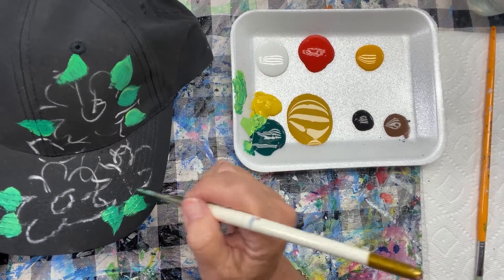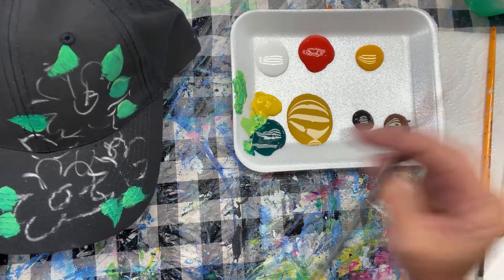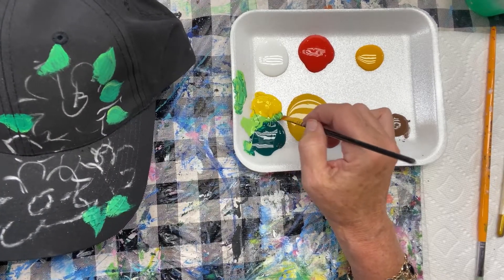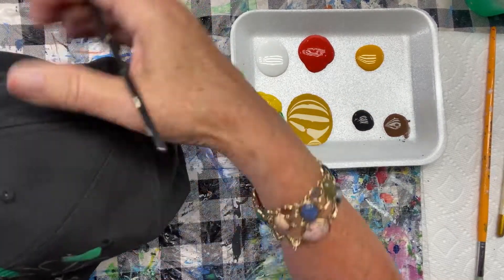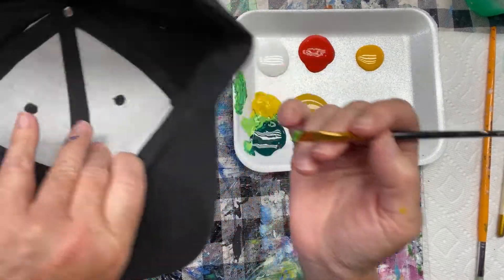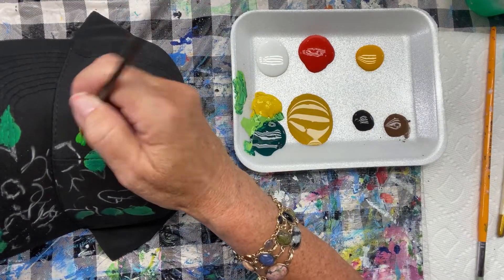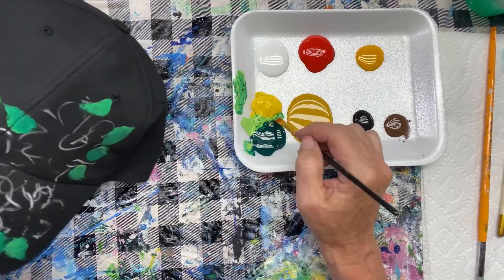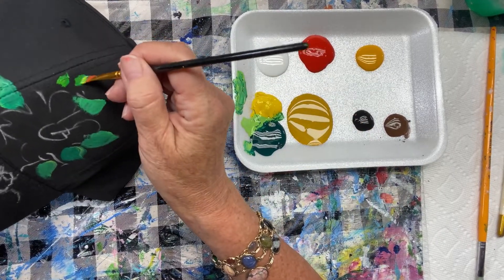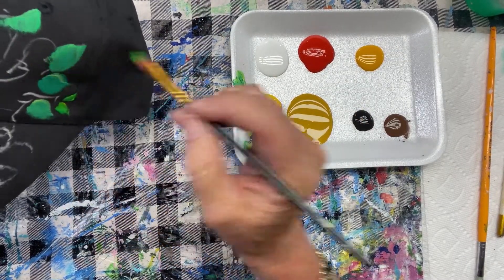Now I'm going to use a smaller square brush just to get some smaller leaves in there. I'm just using different shades of green, mixing some yellow. Again, it's just a base coat. It's a little more awkward than painting on a canvas because I'm rotating this in my hand, using my hand to hold the cap still where I want my leaves. These little leaves are one stroke — press and pull — and you've got these cool little leaf shapes.